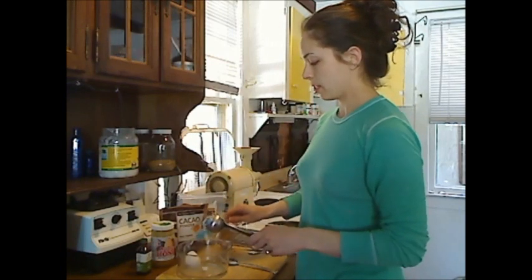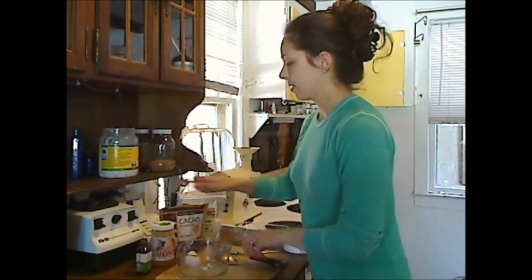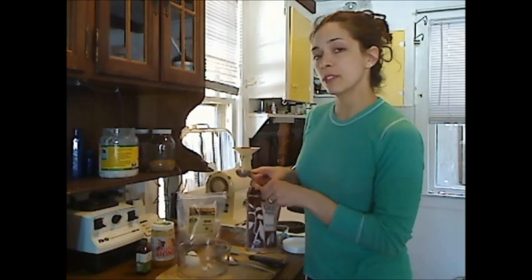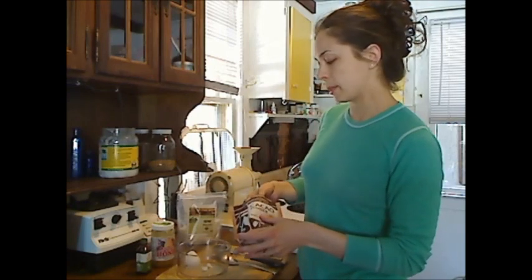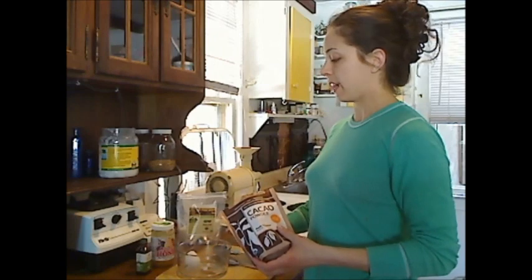I'm going to use two tablespoons of coconut oil and two tablespoons of raw cacao powder. Now this does have a stimulating effect — it contains theobromine, which is similar to caffeine in its effects.